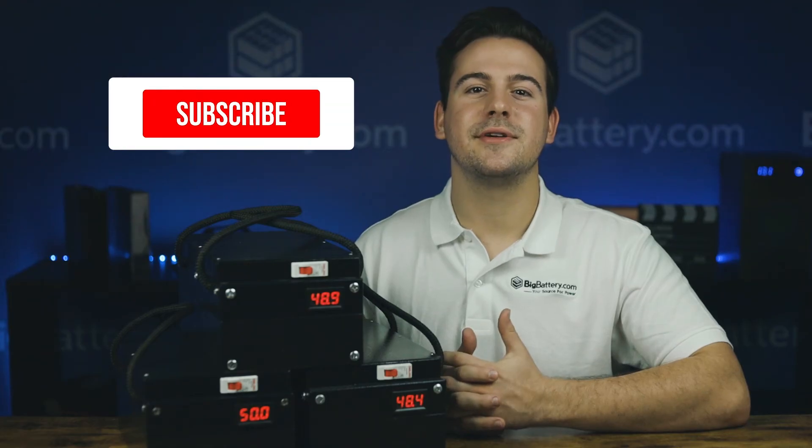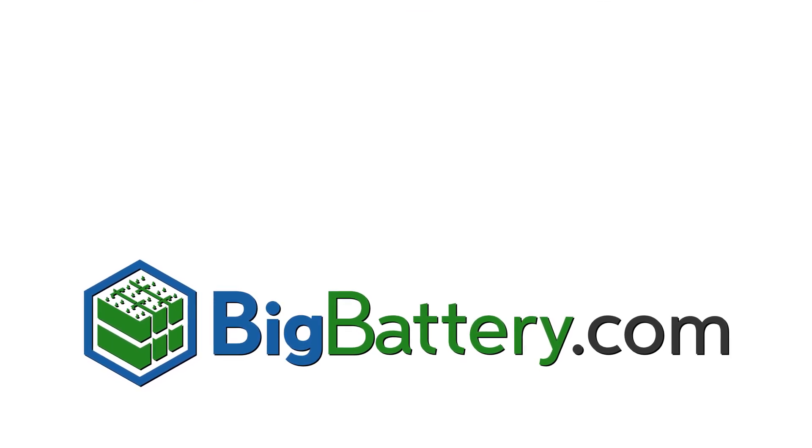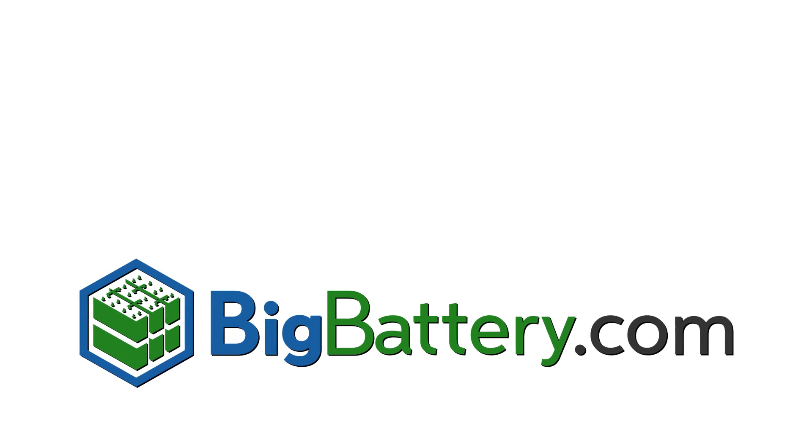Head to the link in the description below to learn more about the 48-volt beaver kit. Subscribe to our YouTube channel for more battery content, and visit us at BigBattery.com to learn more about our energy solutions. Thank you.